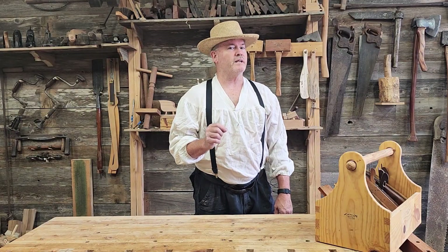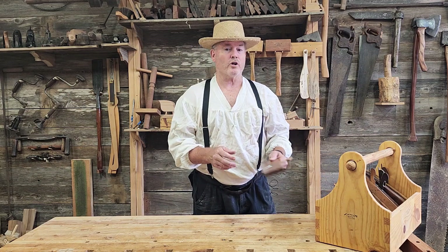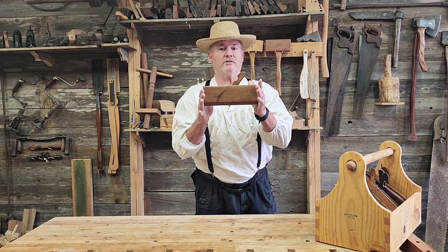Welcome to the Tombaugh Museum video series, Episode 7. In this episode, we're going to cover one of Herman Chapman's Hollow Planes.